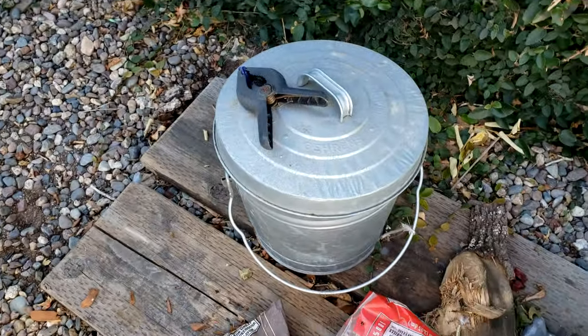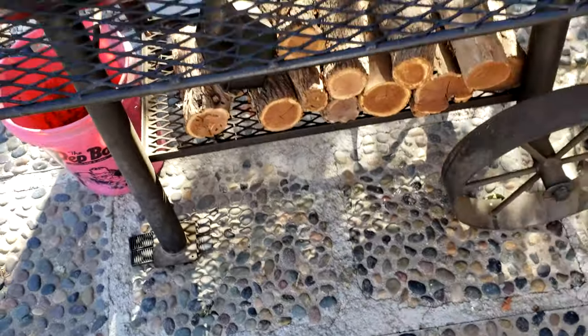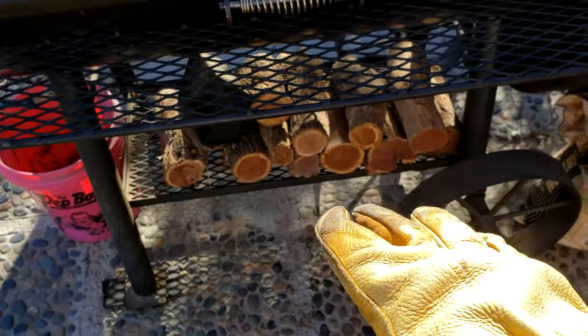What I did make sure to do after the last cook is take the ash out. Ash can be pretty corrosive, so I definitely clean that out into a metal pan or metal tub. I usually try to keep that clean — so I guess I got a little redemption, right? I've got some extra mesquite down there too.